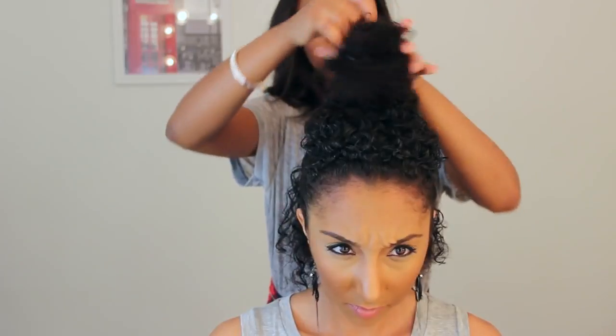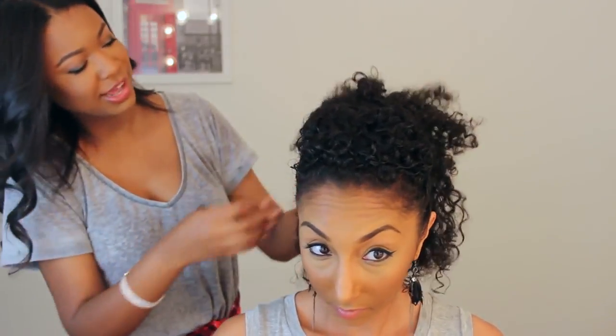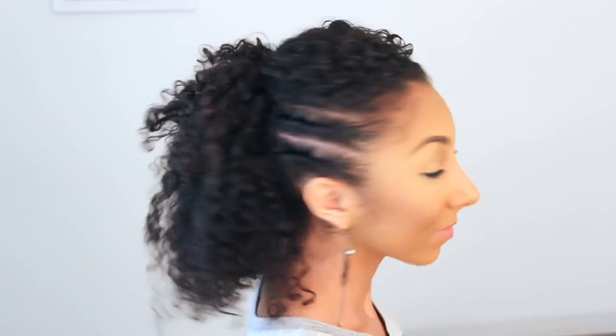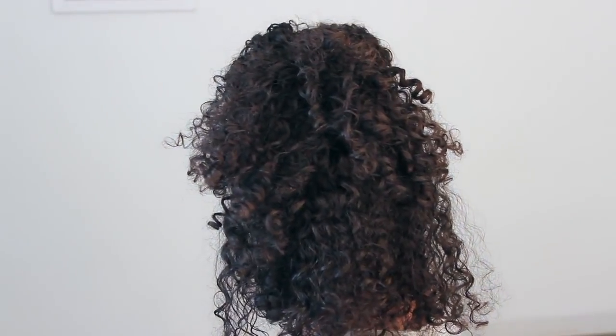Alright, so we're gonna take this down. Fluff that up. Oh, that looks so good! So here is the final look. I think it looks so cute. I love the twist on the side. So thank you, Lindsey, for hooking me up.